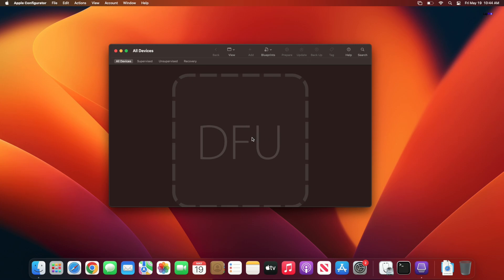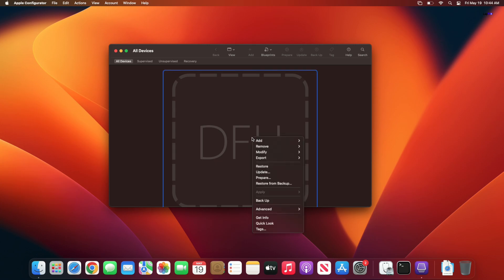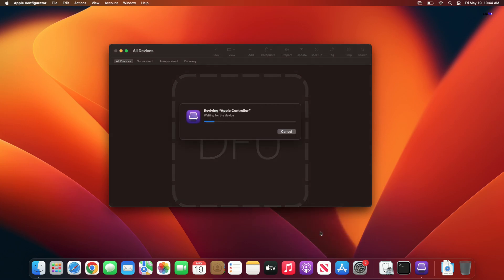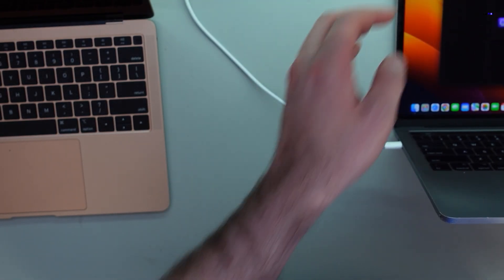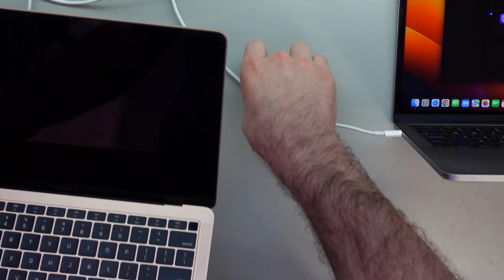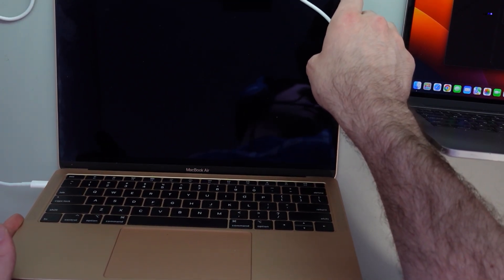So we're in DFU mode now on this Mac. What you want to do is double-tap or right-click. Now there are a few options you're going to see here: you're going to see a restore option, an update option, and also a revive device option. Restore is going to be the worst case — it's going to actually wipe all the data, totally restore it completely, so your data will be totally gone. That's the worst-case scenario. For now, we're going to go ahead and hit 'Revive Device.' While it's going, it's going to go through the steps. Let's just see if this will actually come back on.